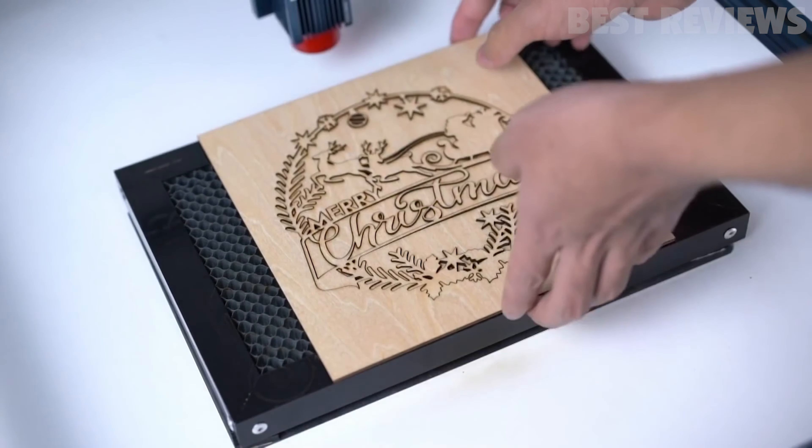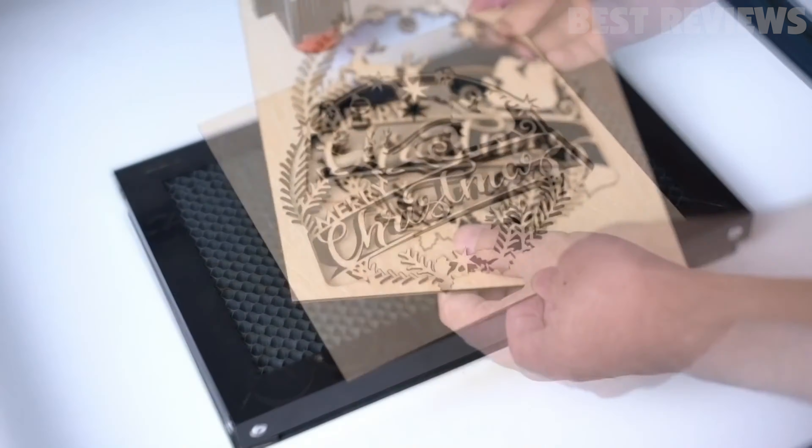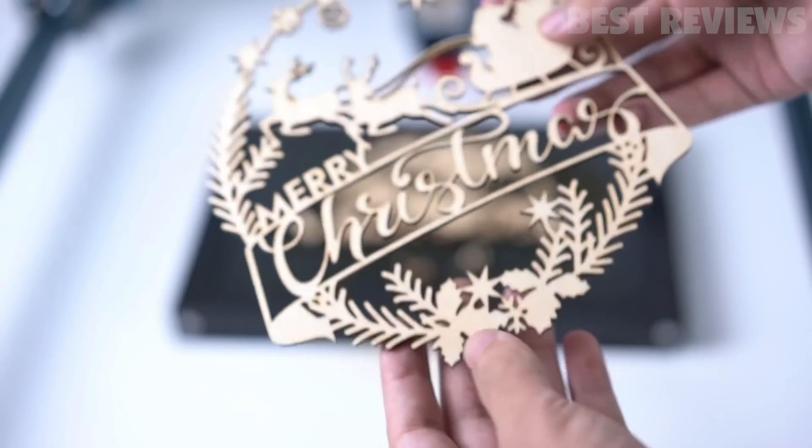The diode laser reaches an output power of 5.5W with an engraving accuracy of 0.01mm, making it suitable for cutting and engraving a wide range of materials, including up to 10mm acrylic and wood up to a thickness of 15mm.